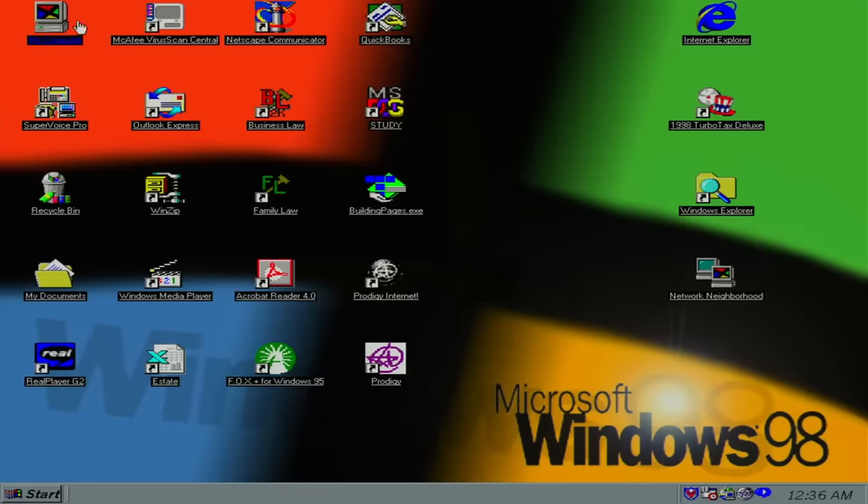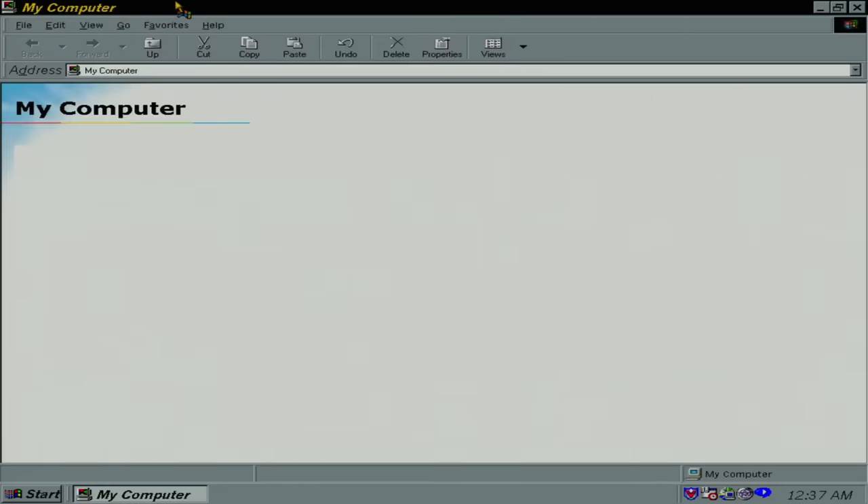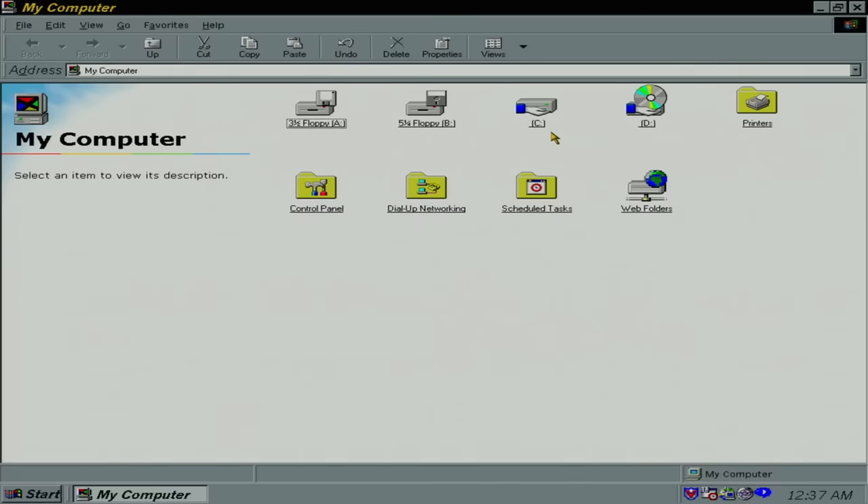Let's check out those drives. Why is C drive shared? The system may have been from an office. And D drive is shared too, but that's most likely that other drive, because they certainly wouldn't be sharing the CD drive.